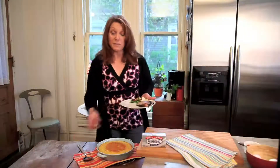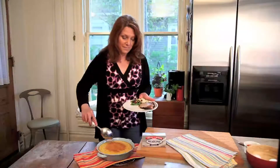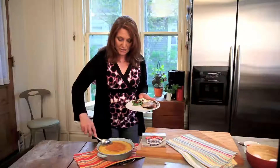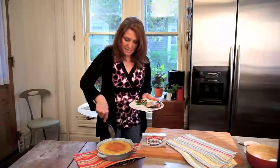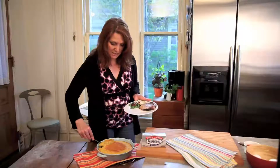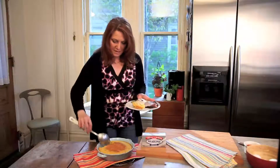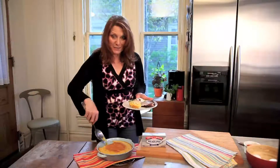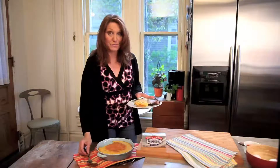This cornbread is going to be a perfect accompaniment, a perfect side for my meal. I made a barbecued pork and a nice little salad, and then we're going to put some cornbread on the plate. It's coming up beautifully. As it was baking, it was kind of nice — I saw some of that cream cheese bubbling up. It was beautiful.